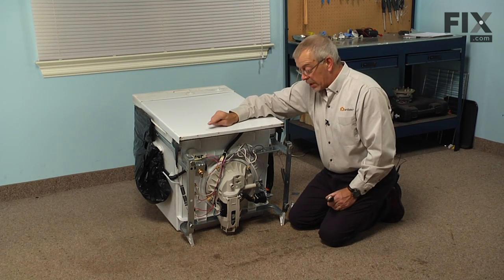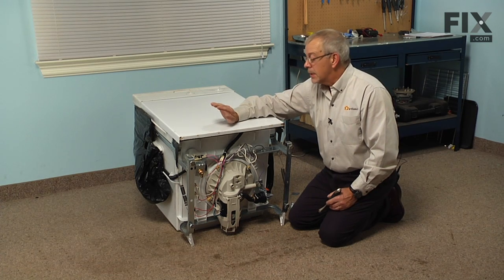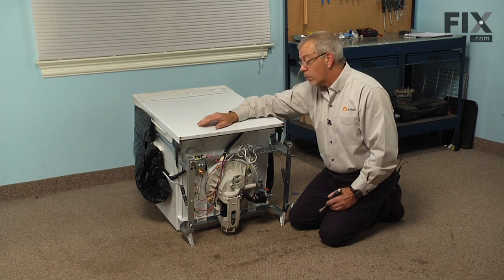As I mentioned, you will need to disconnect the power supply to the dishwasher, so you'll want to find the breaker or fuse panel, disconnect it there, and also shut off the incoming water.